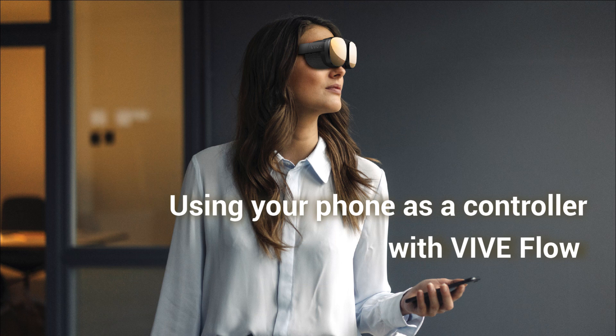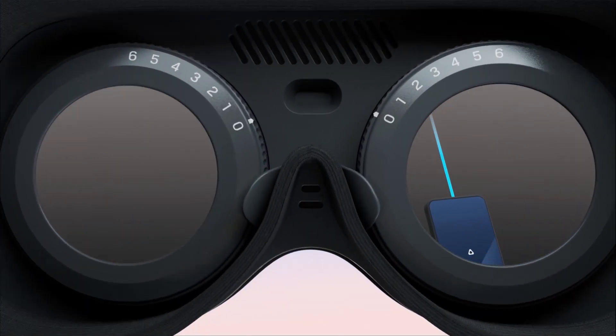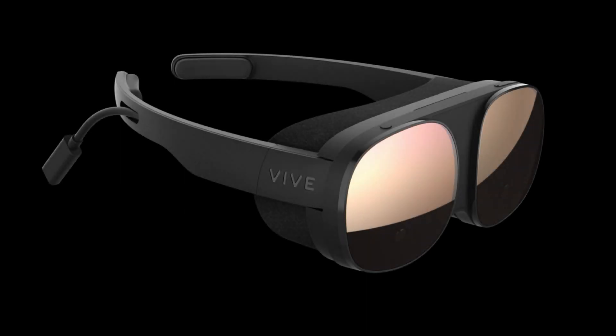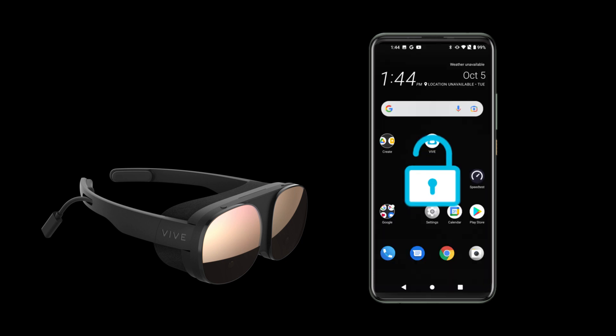Using your phone as a controller with Vive Flow. Vive Flow uses your phone as a controller for quick, convenient VR immersion anytime, anywhere. Before putting on your Vive Flow, make sure your phone is unlocked.